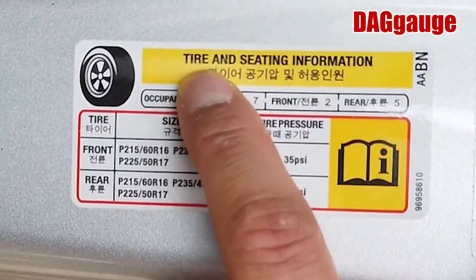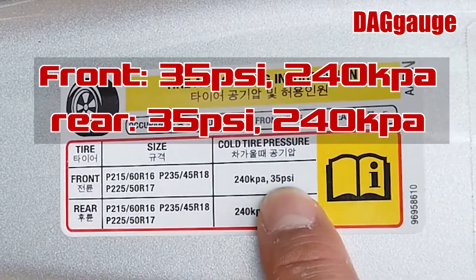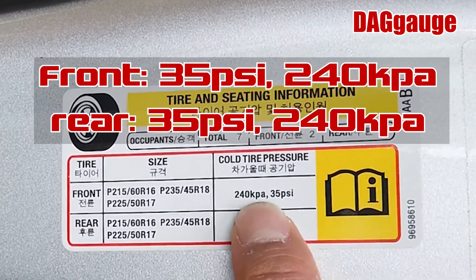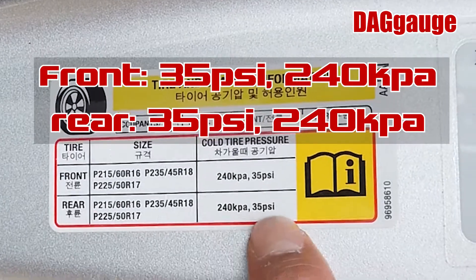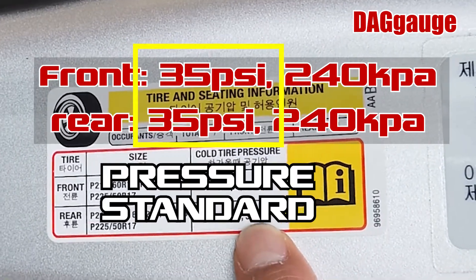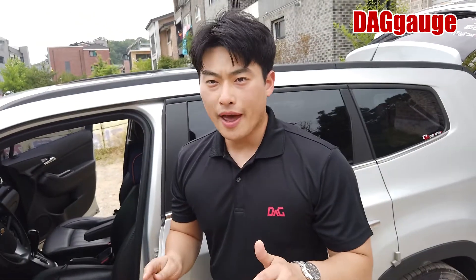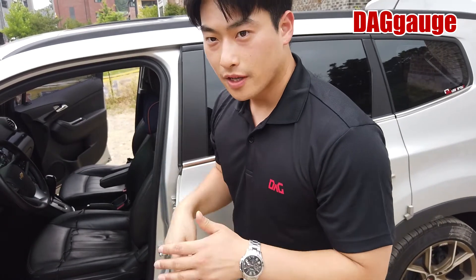Here is the tire seating information. The front side is 35 PSI, 240 KPA. So commonly, 35 PSI is the standard for this car. I'm going to refill the air back into the front tire. Let's do it.